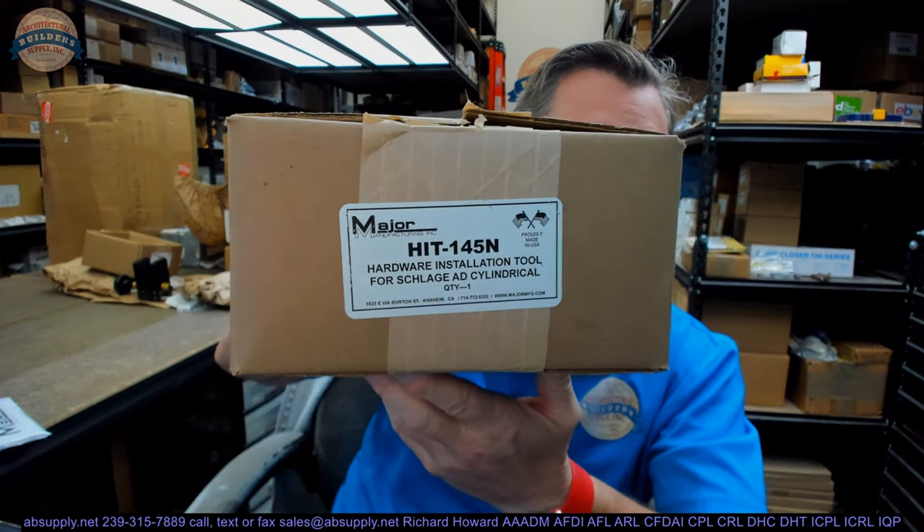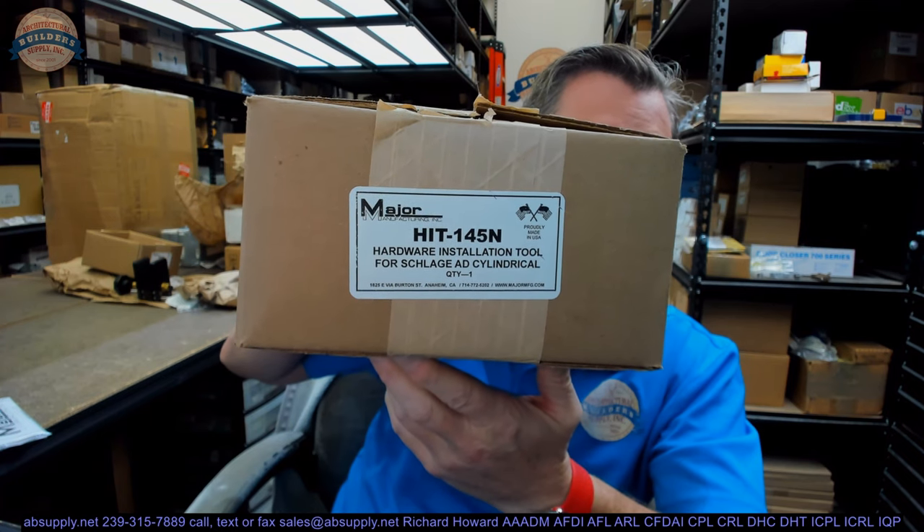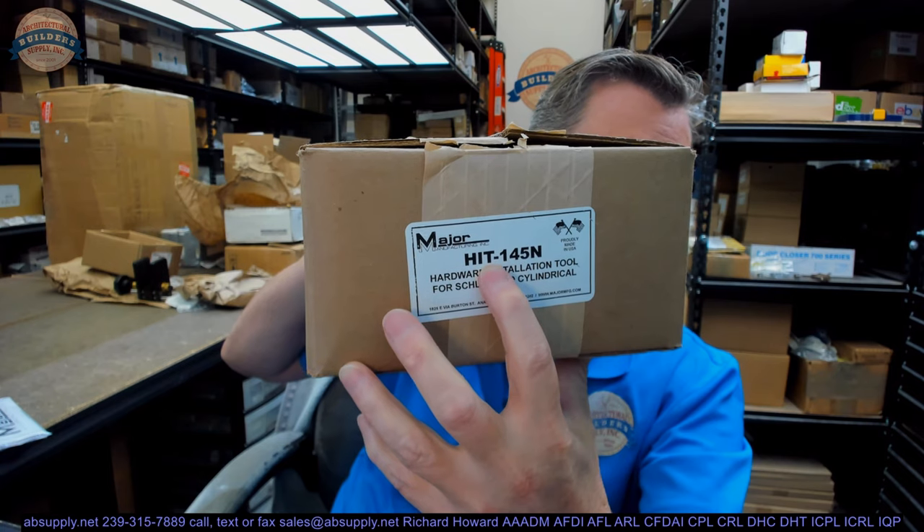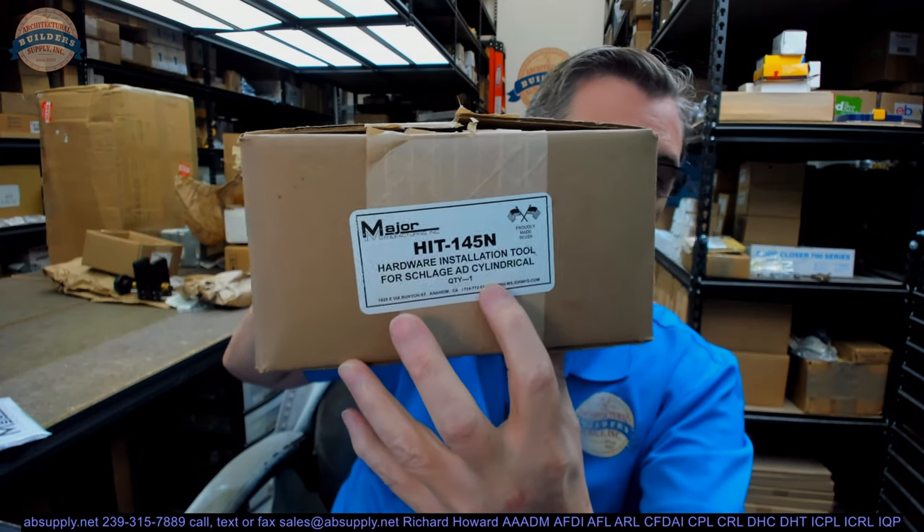Hello, my name is Rich Howard, owner of Architectural Builder Supply. This video is to bring you a closer look at the Major HIT-145N. This is the hardware installation tool, HIT-145N, for the Schlage AD series cylindrical locks.